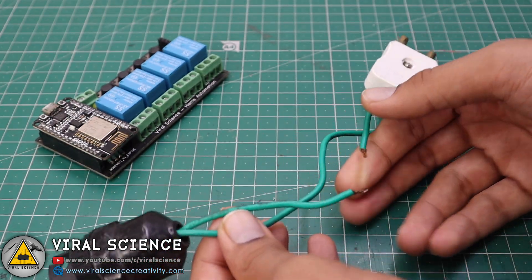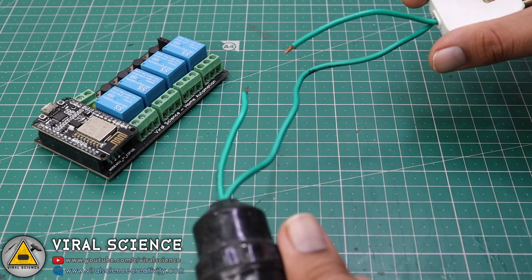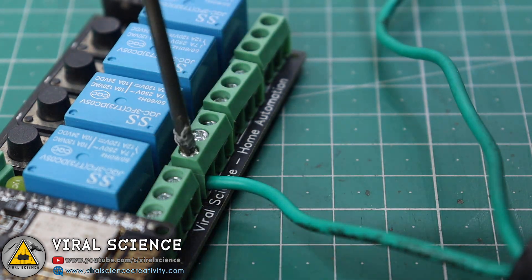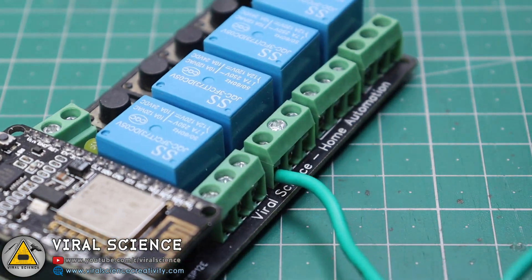Now we will connect this bulb holder to our PCB board. I have cut one of its wires and we will connect it to our relay board. Make sure you do this very carefully, or you can take an expert's help while doing this.